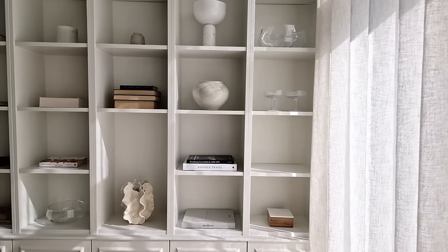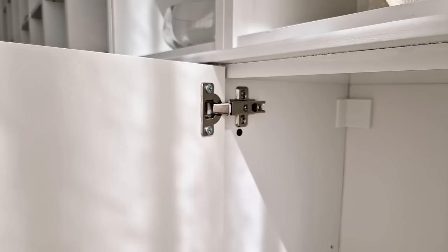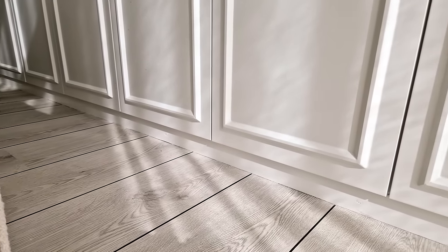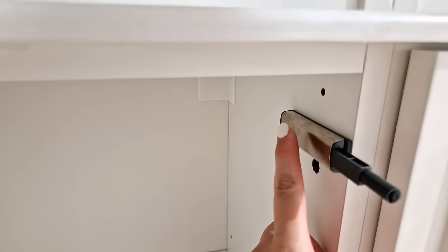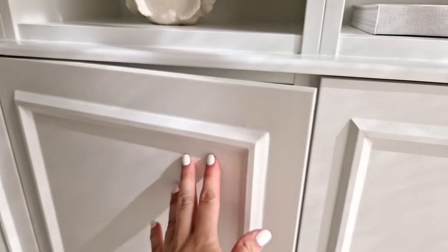Step twenty-five: now on to the last step — attach the doors to the cabinets and take some time to adjust all of them so that they're level and evenly spaced out. You can either install IKEA Utrusta push openers inside the cabinets or you can add knobs to the outside of the cabinet doors. We wanted to avoid the knobs and went with the first option. Now you're all done and can enjoy your new beautiful piece of built-in furniture in your home.